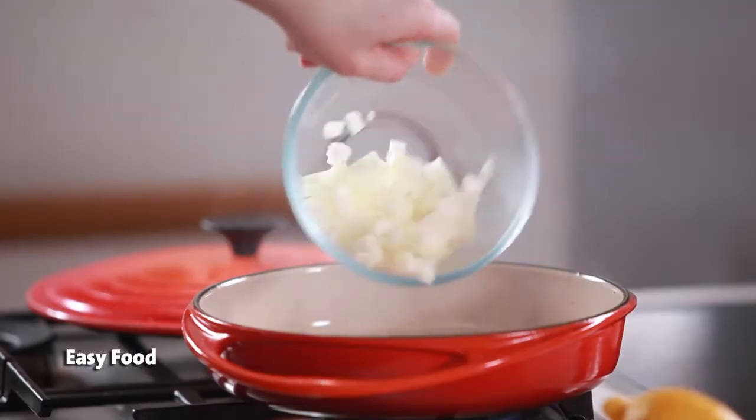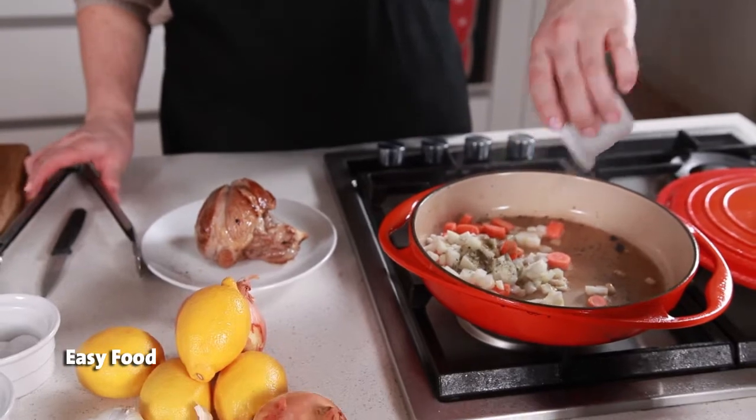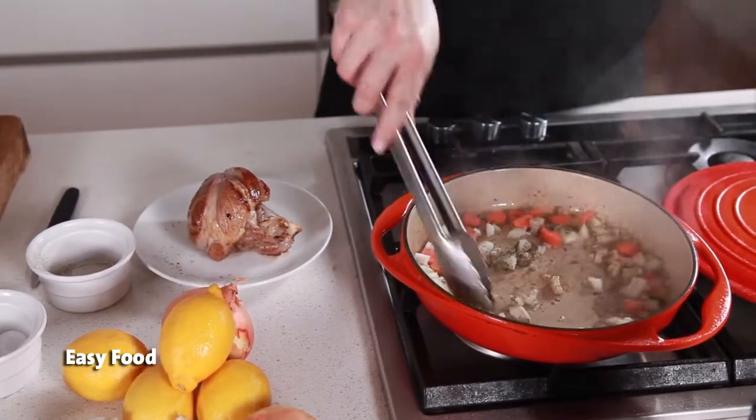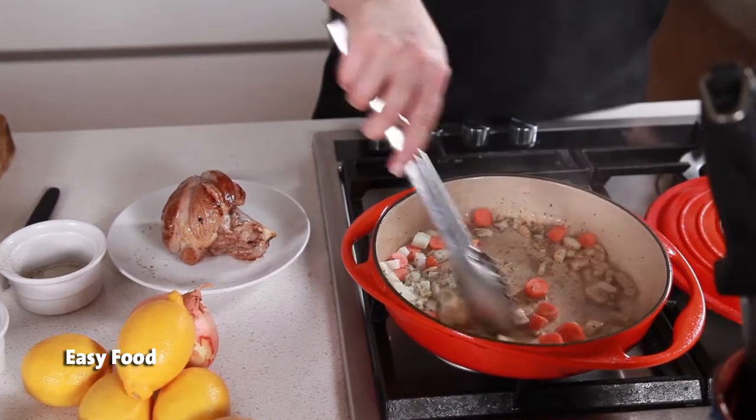Remove the meat from the pan and add some chopped onion, carrot, and a bit of dried herbs to the pan. Cook those off for a few minutes until they're browned and season them again with salt and pepper.